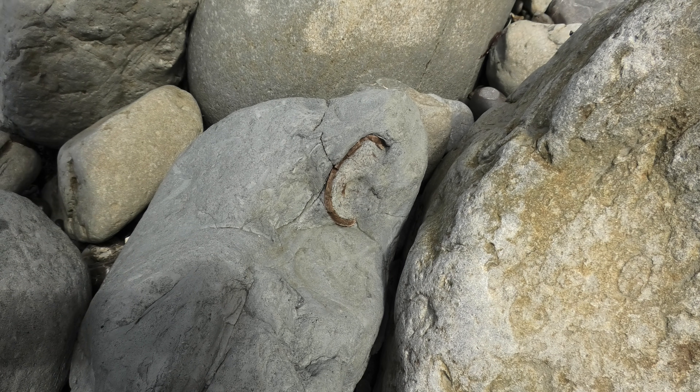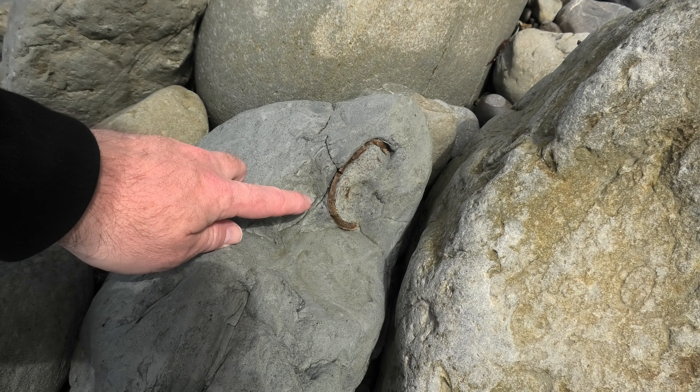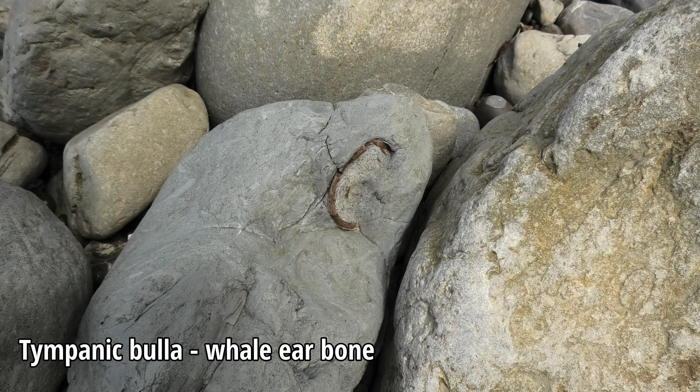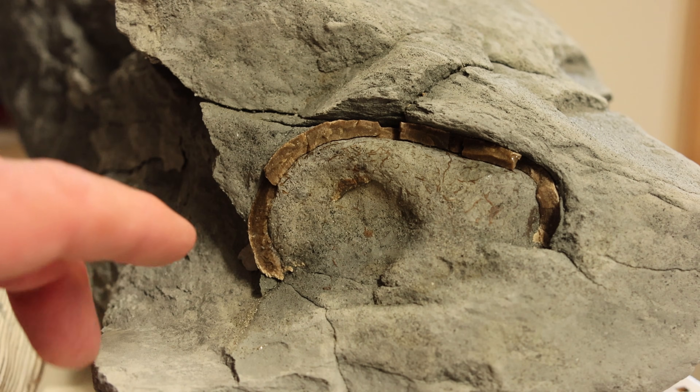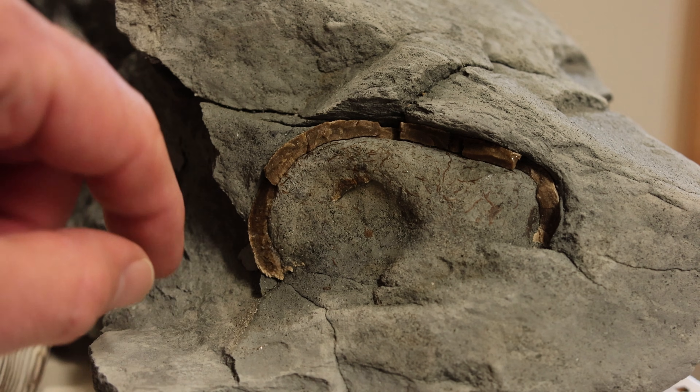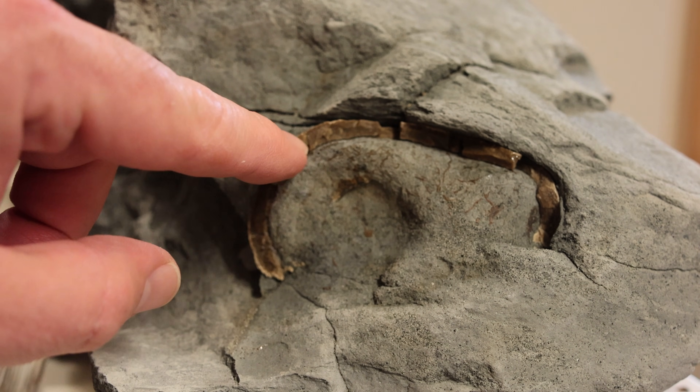I think I've finally found a good fossil. That, to me, looks like a bulla and a whale ear bone. Here's what I suspect is the bulla — the tympanic bulla of a whale — so one of the large ear bones.